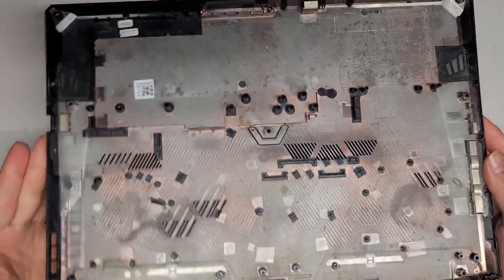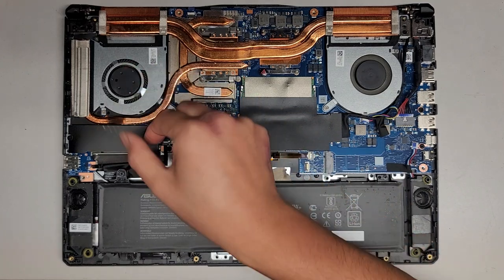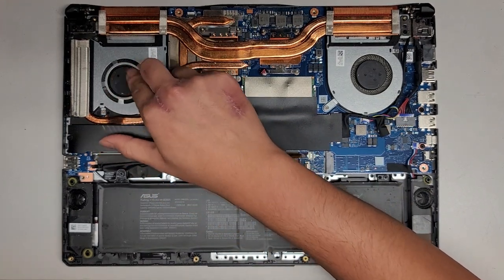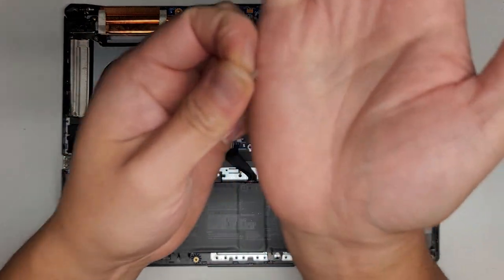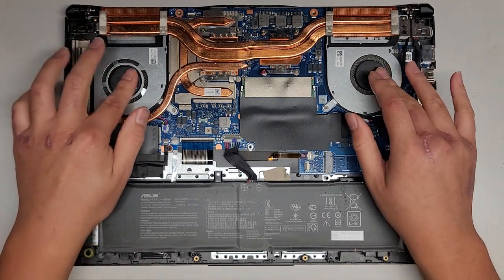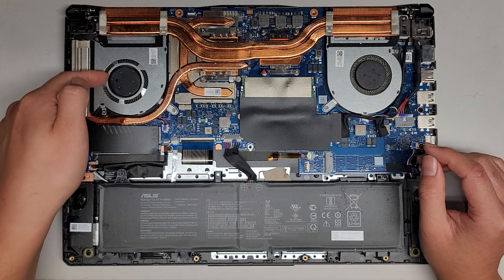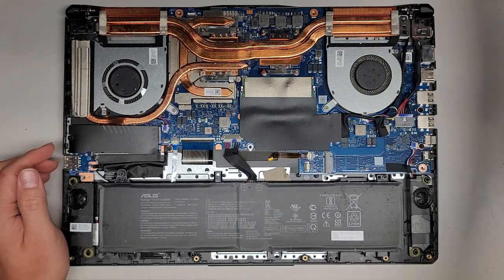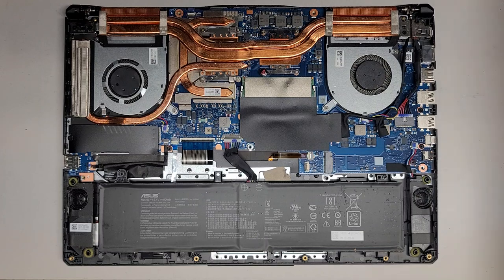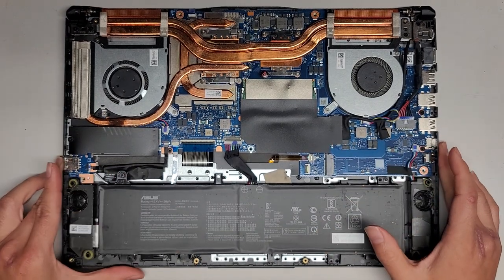We've got the bottom cover off. There's quite a bit of crumbs and stuff in here. The fans are somewhat dusty — this GPU fan is getting kind of stuck, and there are pieces of dust coming out of it. That might be what's stopping it from spinning properly; we'll find out. This fan is pretty bad — it's getting stopped up quite badly.